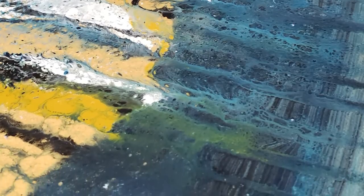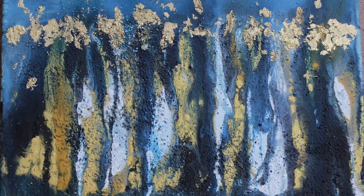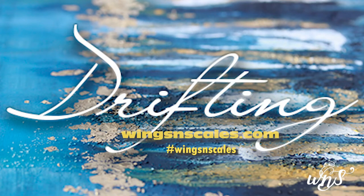I used the excess paint that dripped off and dipped papers into it to create my own papers. On the top part I added some gold foiling. And that's it — thank you for watching! You can find me at wingsandscales.com, and hashtag wingsandscales on Instagram, Facebook, and Twitter.